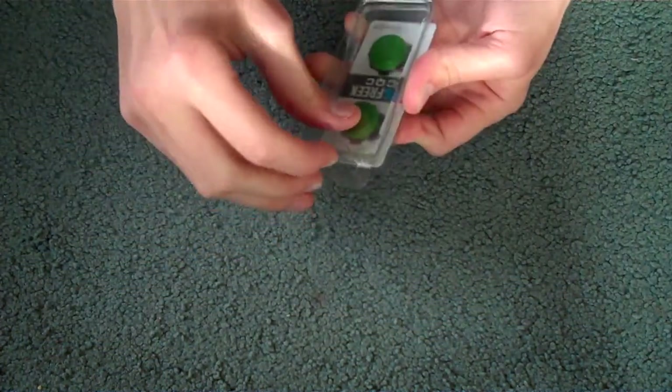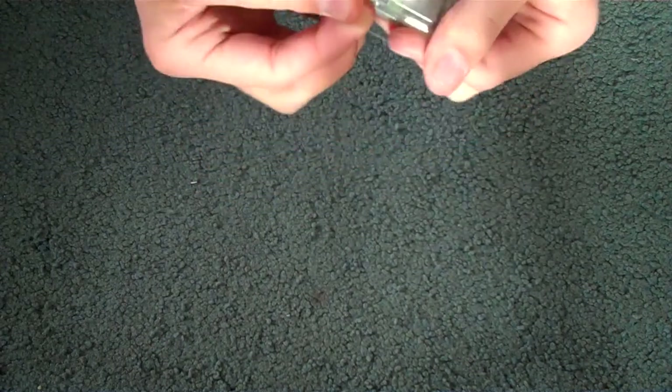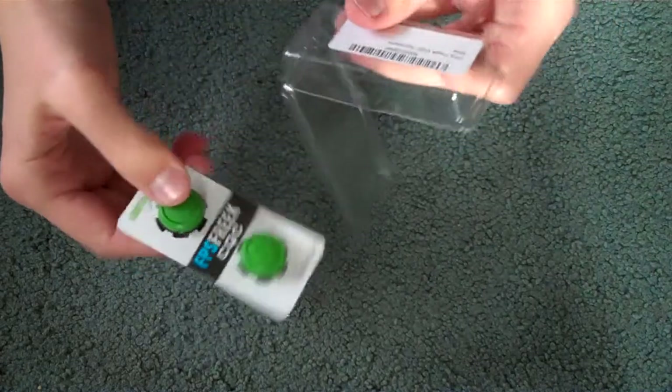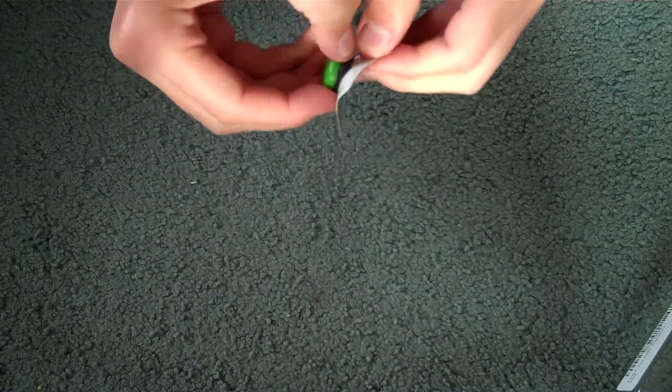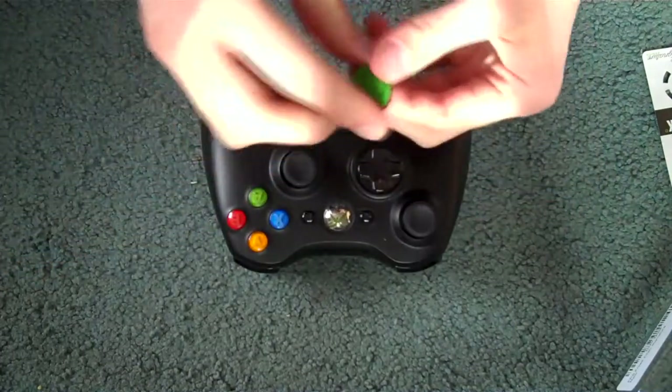We have some CQC Control Freaks. I'm trying to open this up — oh, they open in the back. These feel pretty nice. I have my controller right next to me because I was playing, and I am playing, Black Ops 2 this whole morning. So let's try to put these on.